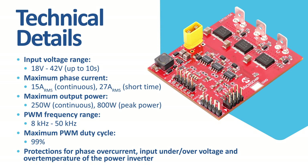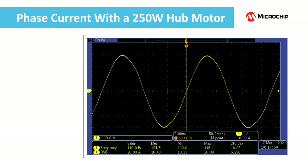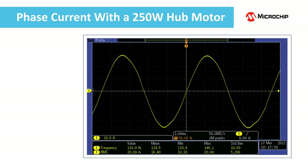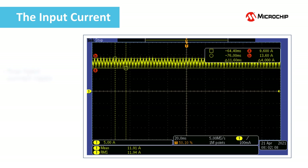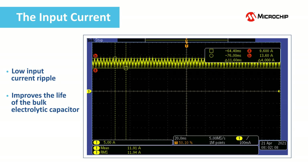Let us see some waveforms taken during our testing of the board. This is the phase current — a 250 watt e-scooter hub motor was used during this test. The driver produces high quality waveforms resulting in very low acoustic noise and excellent power factor for the motor. Here is the input current. A low input current ripple offers multiple advantages: it improves the life of the bulk electrolytic capacitor, which is a critical component for a motor driver, and greatly reduces the EMI.